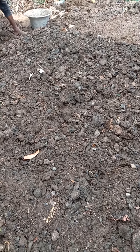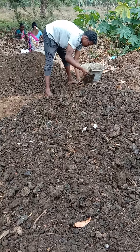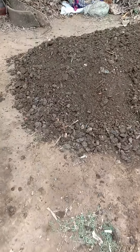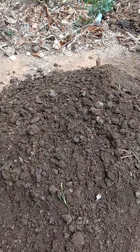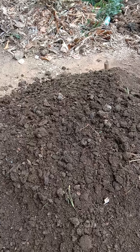We don't segregate earthworms — we just take it in full, and this is the final form. What you see here is the final form which is going to be packed, so it will have everything. This will be mixed with other leaves also, and in the end we add neem cake if it is required, and this is sent to the farmers.